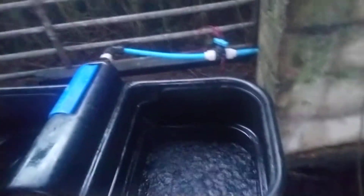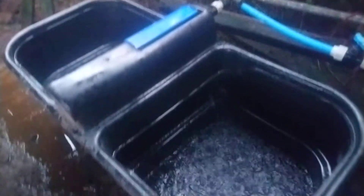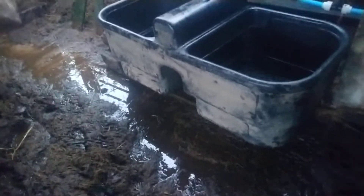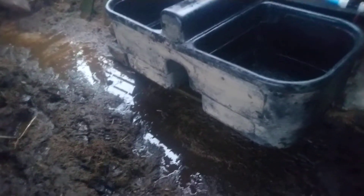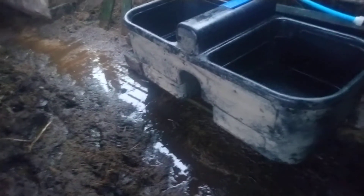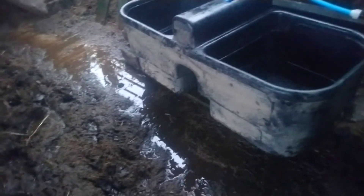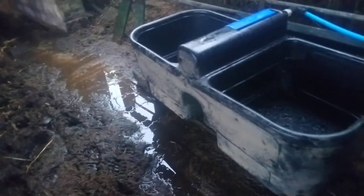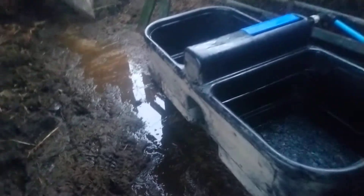Okay, continuation from this morning. Put in a new trough, new tap, new bit of pipe. That trough does look dirty but it is actually new. My brother brought it and I said that's not new, secondhand, but he said it was new. I think it was just where it had been put for a while.